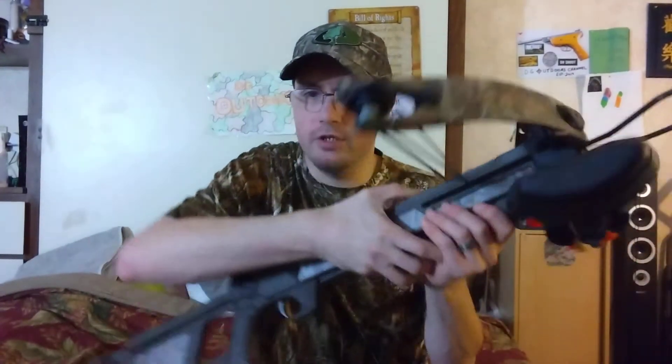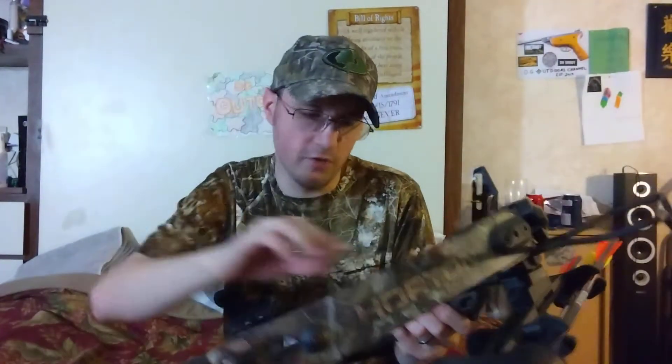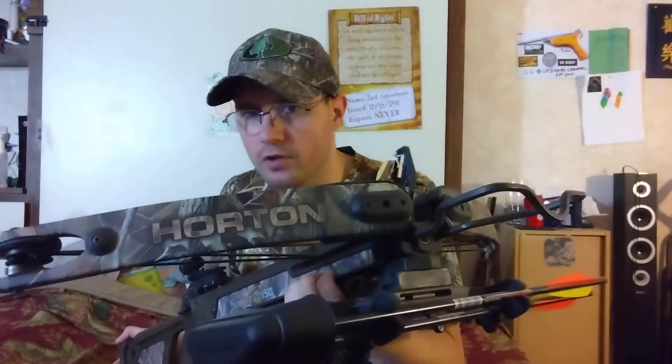This is a 150-pound full compound crossbow. It's 11 years old, and I can tell from looking at it that it's only been shot once or twice. The string is in perfect condition — no fraying whatsoever, the serving's not messed up. I did a little research last night and this shoots 260 feet per second, which is a low velocity crossbow, but that's okay with me.